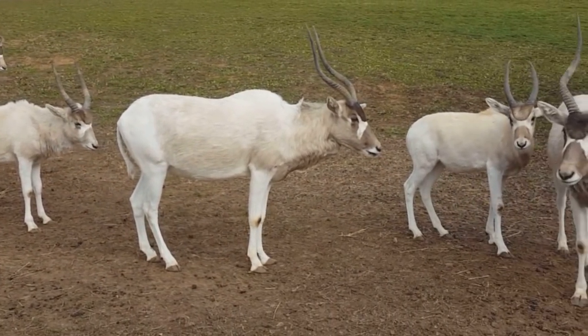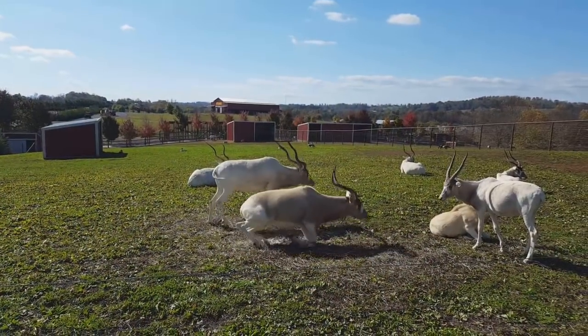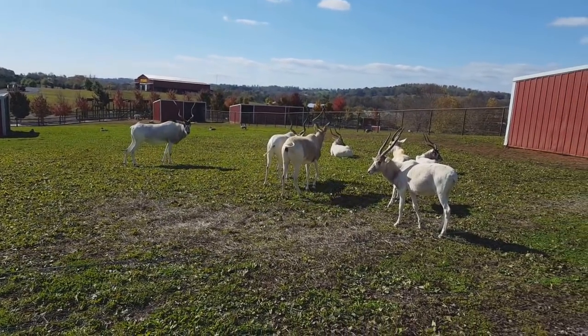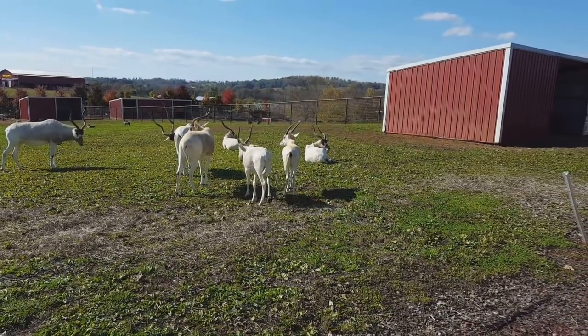Their screw horns don't actually start to get a nice turn until they're about a year to a year and a half old. If you take a look at our babies over there, they're only about six or eight months old — their horns are actually completely straight. When they get a little bit older, they'll start to slope and get that first curl, and can have anywhere between about one to three curls as they grow up.